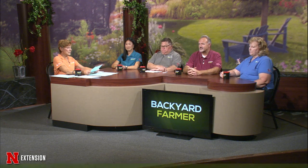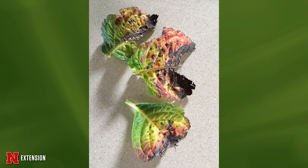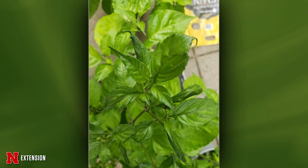One picture from Beatrice shows hydrangeas with yellow leaves and reddish-purple spots. Cercospora leaf spot is a common hydrangea leaf spot, while the yellowing could be a nutritional or growth issue. Another hydrangea picture shows one getting about four hours of sun — could be any number of causes including leaf edge burn. A picture from Omaha shows super hot ghost peppers in containers with distorted growth — likely herbicide damage, since there is new healthy growth on the plant.